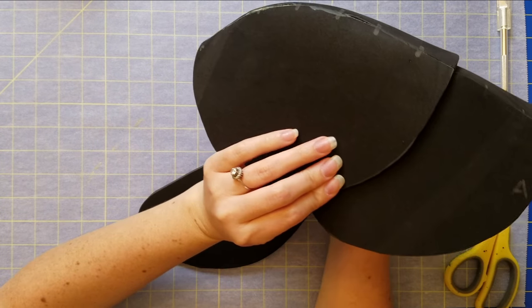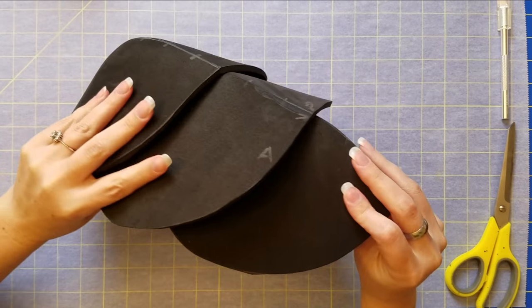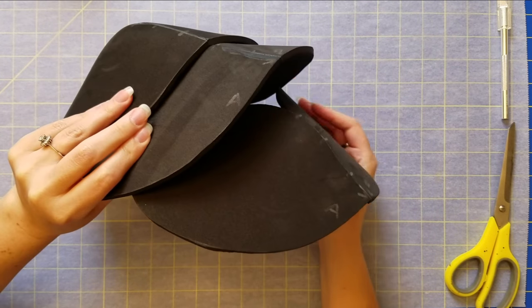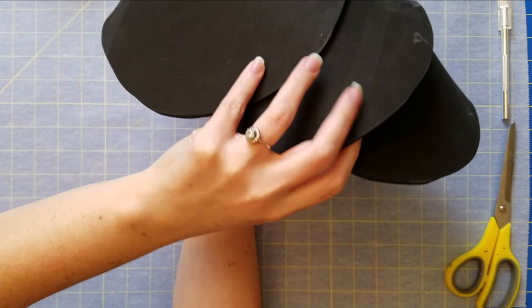You can see that it's simply just eyeballing it — there's no real measuring or anything, as long as it's looking nice.